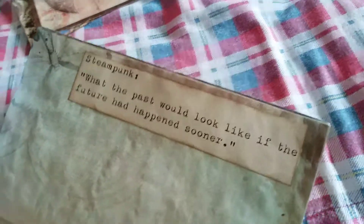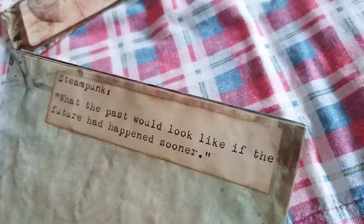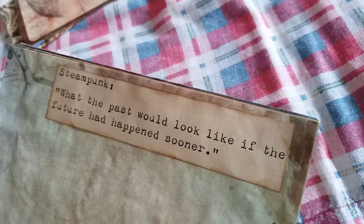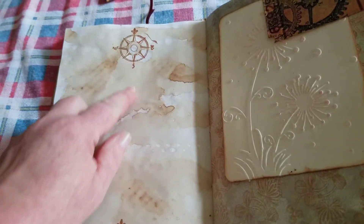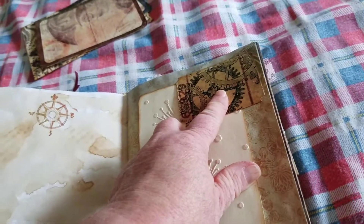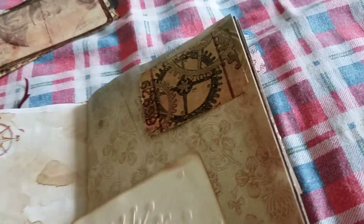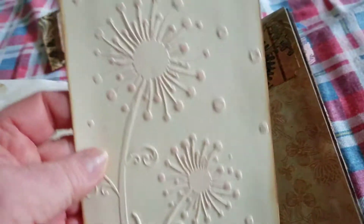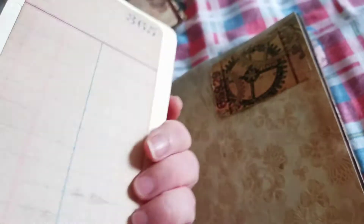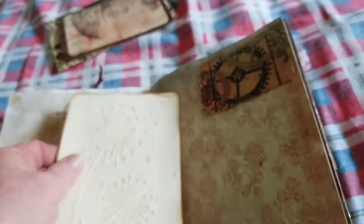And then we have a quote that I found online. It says, 'Steampunk: what the past would look like if the future had happened sooner.' We all have to think about that one for a minute. Then my compass stamp — this also comes from Dreams Etc. — a ticket. I've embossed some cardstock with dandelions, and then lined cardstock on the back. Beautiful paper.